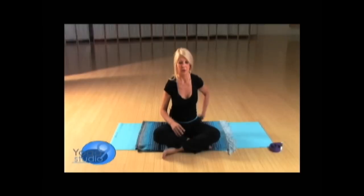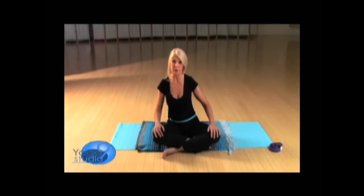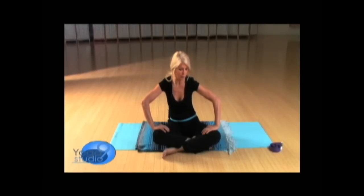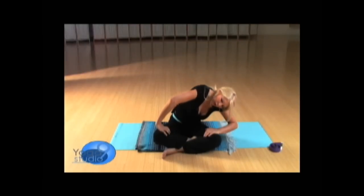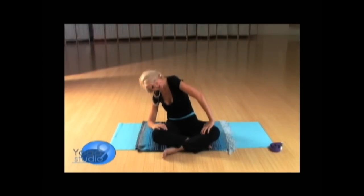Gently release and inhale, integrating that. Go a little bit from side to side, and let's move right into circles. Turn the fingers in, the elbows out, and begin a circular motion. Let your head roll — closing your eyes — and loosen the neck.